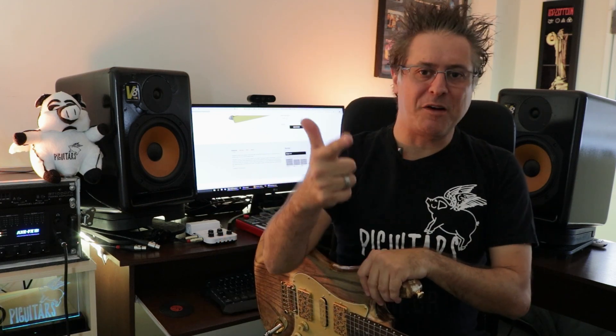E é isso aí — mais uma vez, se inscreva no canal, deixa o like, clique no sininho. Meu muito obrigado a vocês que são inscritos no canal, o canal está crescendo. Desejo uma ótima semana a todos. Semana que vem estou de volta com mais algum review bacana para vocês. Grande abraço a todos e boa semana. Valeu!